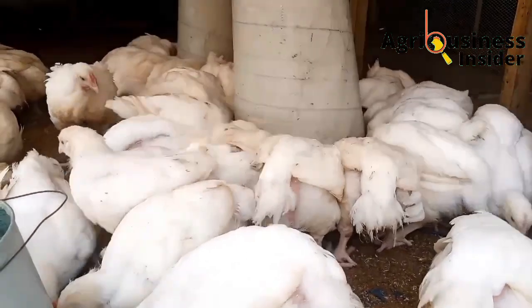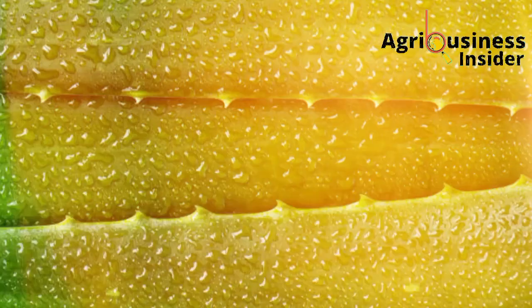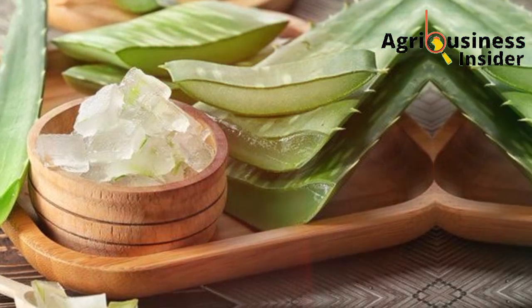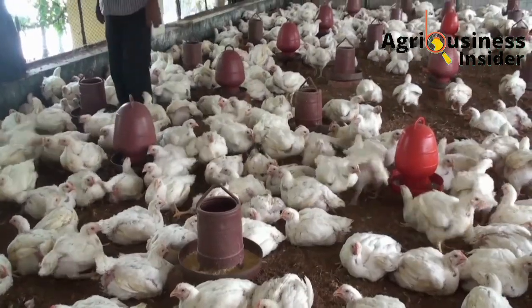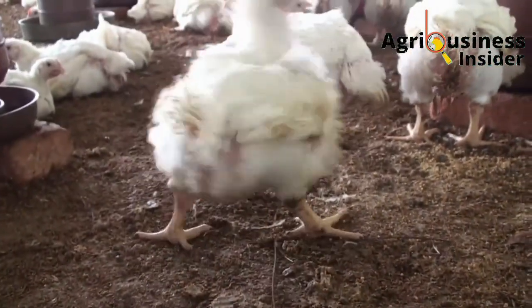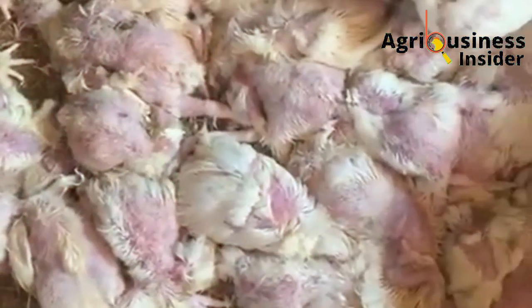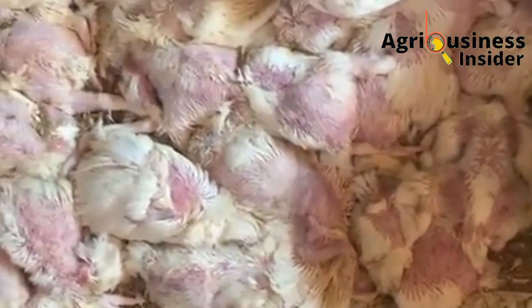The sixth benefit of feeding the aloe vera gel extract to broilers is that it helps to reduce mortality. This is because the aloe vera gel extract, when fed to the broilers, acts as an antibacterial, antioxidant, antiviral, and also as an anti-inflammatory treat. These properties are able to cover for the many causes of death in broilers, which brings down the cases of death in the broiler flock.